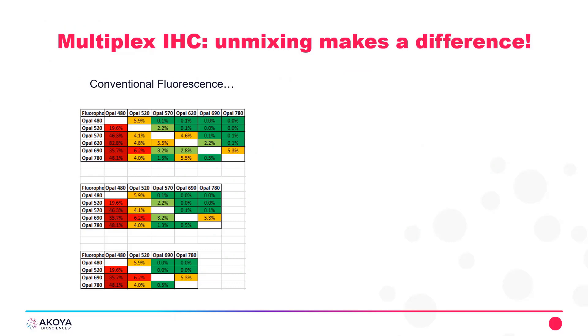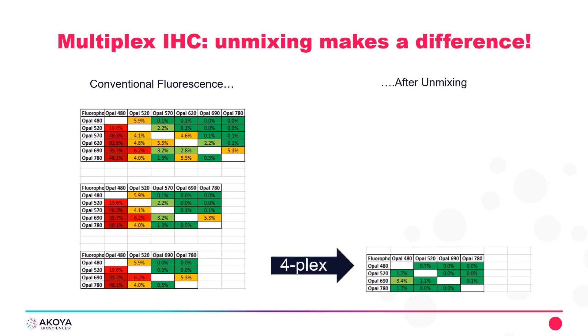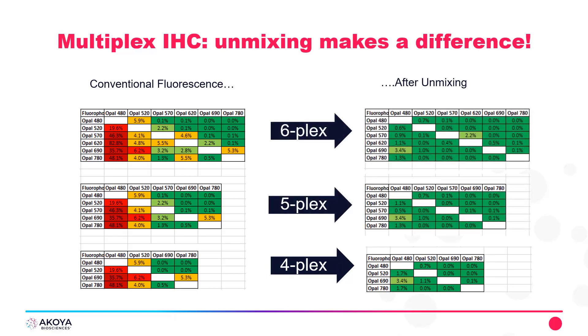Here's the conventional fluorescence, and you can see the bleed-over shown by high percentages — some highlighted in red and some in yellow — from conventional fluorescence systems. With Akoya Biosciences, we perform spectral unmixing to alleviate that bleed-over so that we can characterize six markers or seven colors in a tissue by imaging the whole slide without spectral bleed-over. You can see there is a massive difference between the purity of signal after unmixing and that of a conventional fluorescence system.